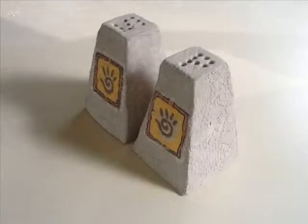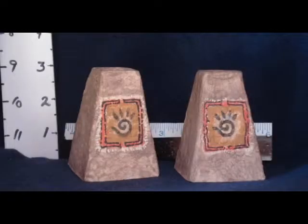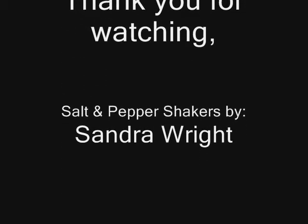There it is — that's the finished piece. Now this is the finished shakers with the glaze on them. They have not been fired; this is what they looked like before they were fired. And here's what they look like — this is the finished shaker. I want to thank you for watching this video, and I have several others on YouTube.